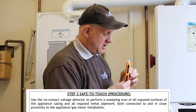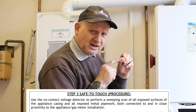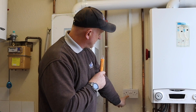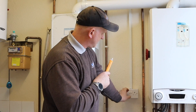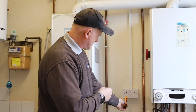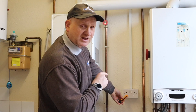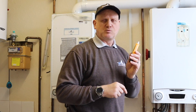Step three: turn on the non-contact voltage indicator. There's a little light confirming the batteries are good. Place it onto the live connection — it should light up with red lights. Turn the socket on first to confirm the supply is live.